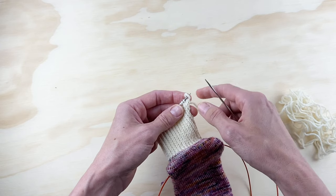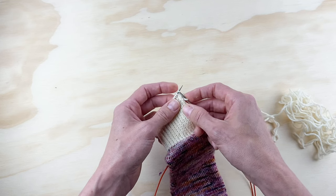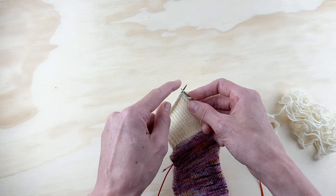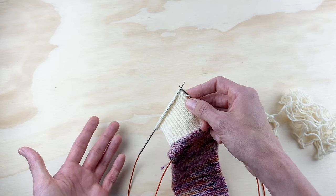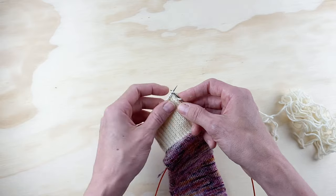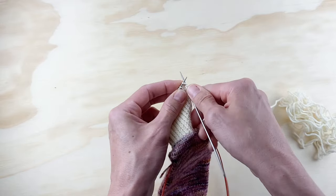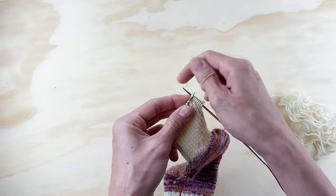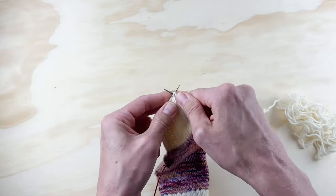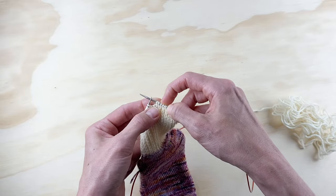We are still going to slip this first stitch, and then we're going to knit exactly half the stitches on our heel. I'm knitting the size medium, which means I've got 32 stitches for my heel flap — half of 32 is 16. The pattern instructions will tell you exactly how many to knit for your size. For my size, that's 16 — so I've slipped one and now I'm going to knit 16.